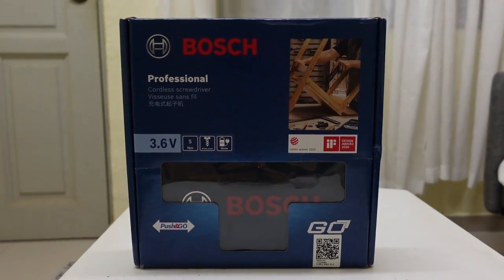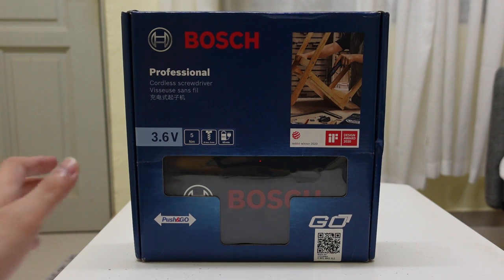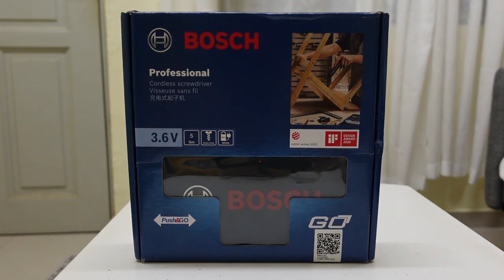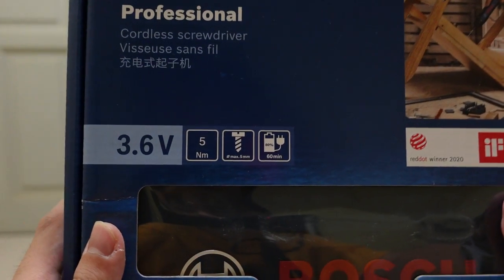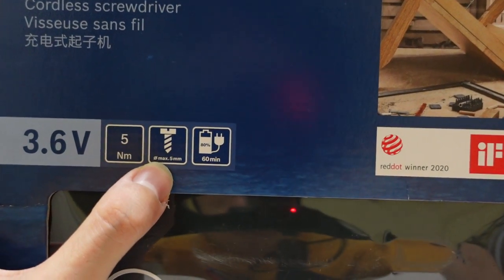Hey guys, welcome back to my channel, this is Penguin Tech. Today we are going to unbox the Bosch professional cordless screwdriver. This is a 2.6 volt cordless screwdriver with 5 Nm of maximum torque and a 5 mm max screw diameter.